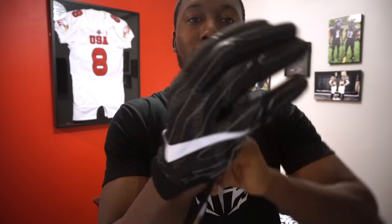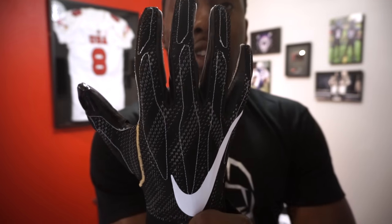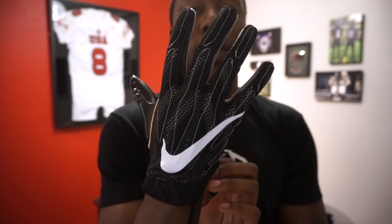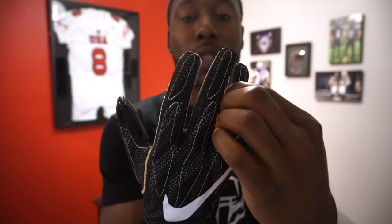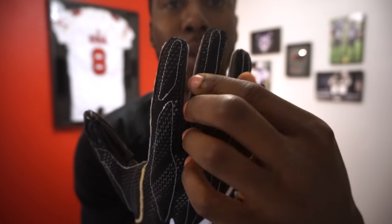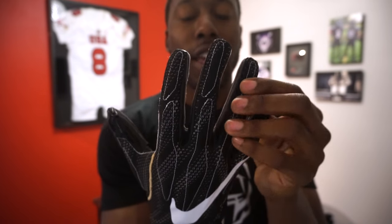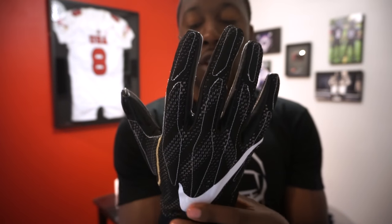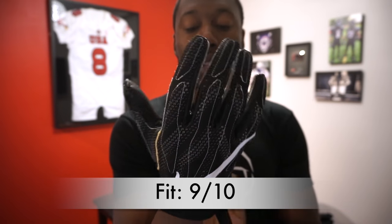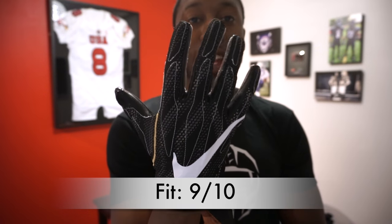What I really like about this glove is the fit. It still has a compressive fit — you can see it stretch when I pull it down, which makes for a better fitting glove. It fits way better than the Vapor Jet 3.0. My hand is snug, snug around the fingertips. It has leather construction on the sides of the fingers that keeps them straight. With the thin padding it doesn't feel bulky at all. I gave it a 9 out of 10 for fit.